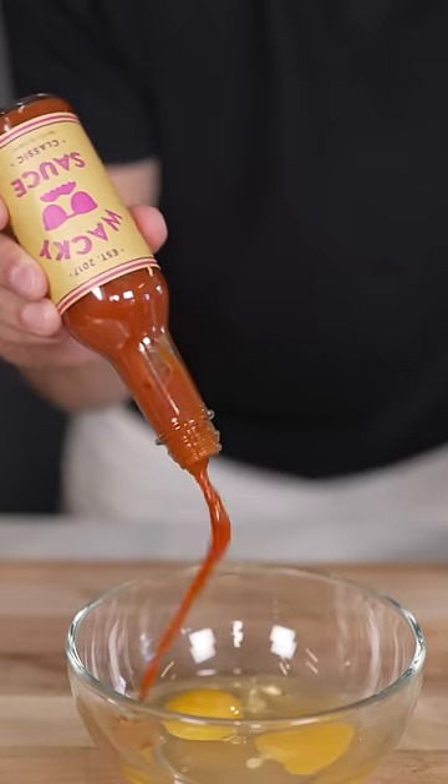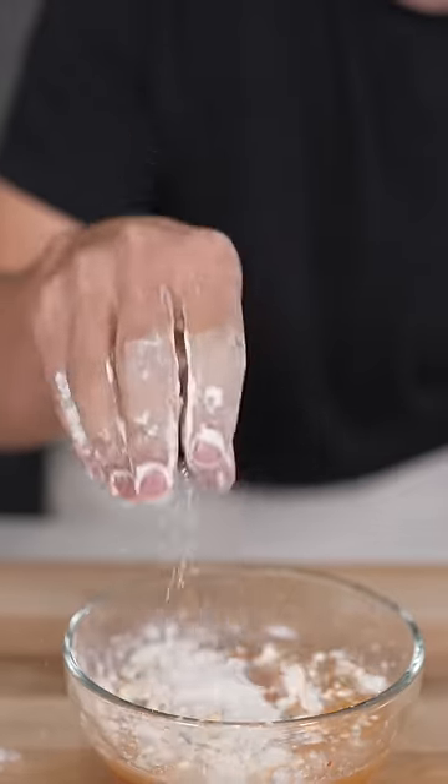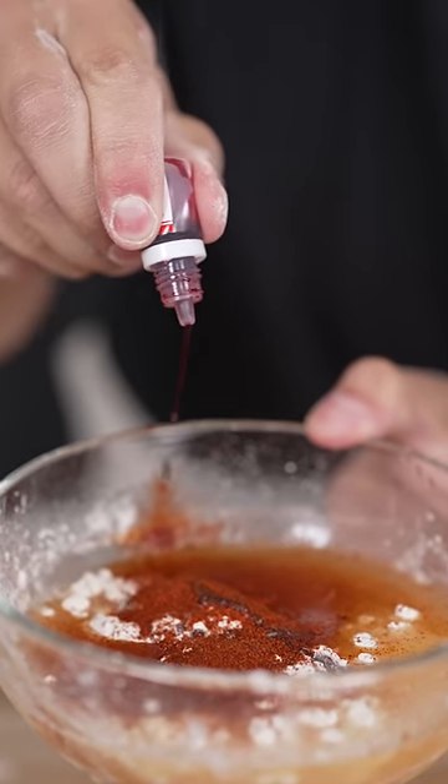For the wet batter: two eggs, a splash of hot sauce, half cup water, pinch of cornstarch, pinch of flour, cayenne pepper, and optional red food color. Now shape your nuggets.